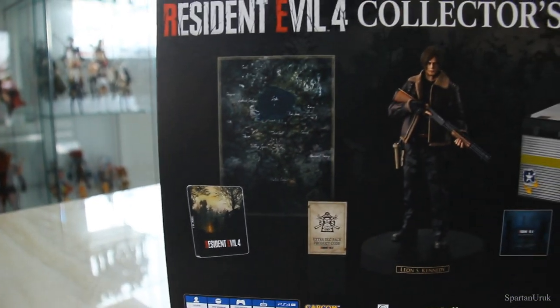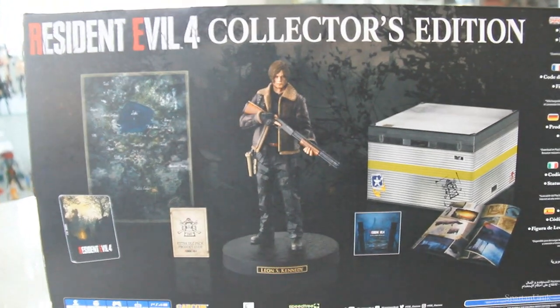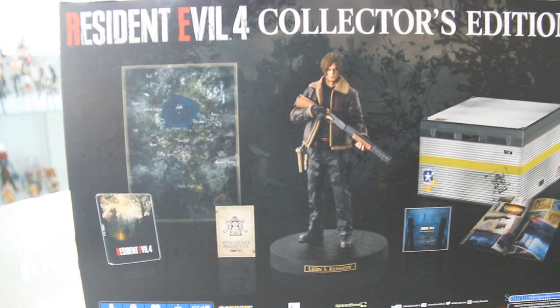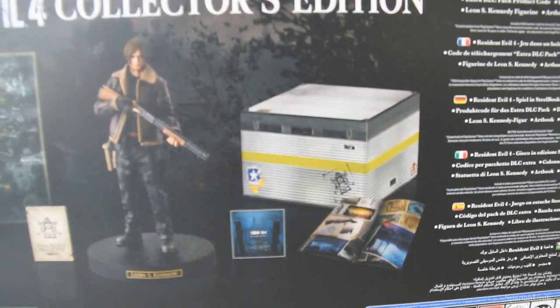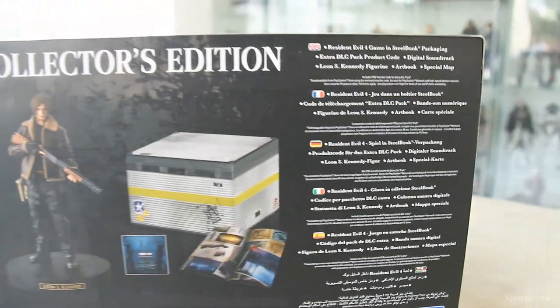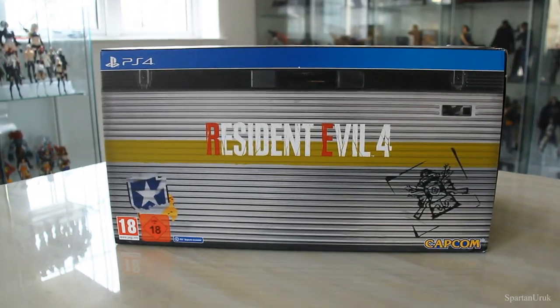On the back we have everything that's included with this edition. First up it looks like we have a steelbook, we have the map, the DLC codes, the statue of Leon S. Kennedy which looks pretty nice, the soundtrack, the art book, and of course the packaging. The other sides are pretty much the same.